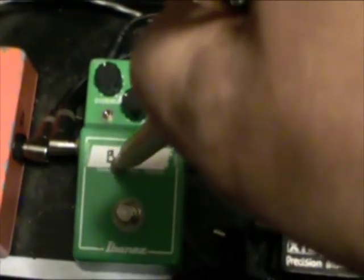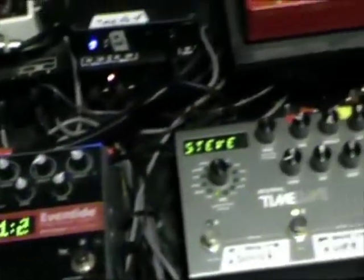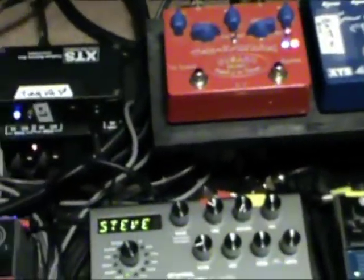Then I have the out going into the in of the Analog Man juicer compressor. And then I have the out of the compressor going into the input of the amp. And so that's the front of the amp.